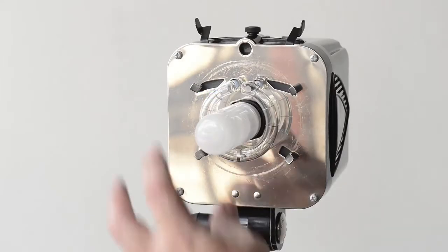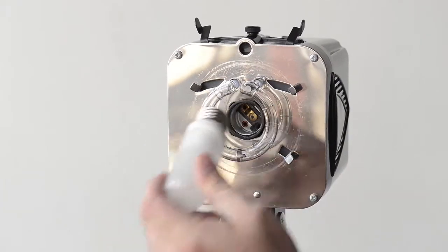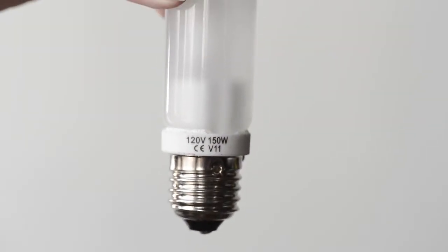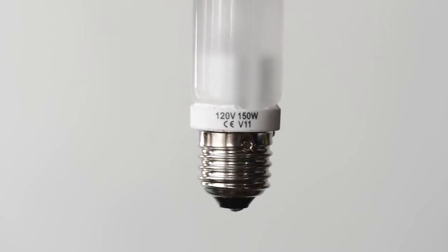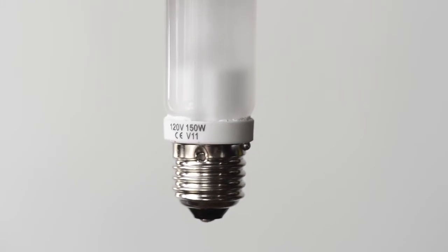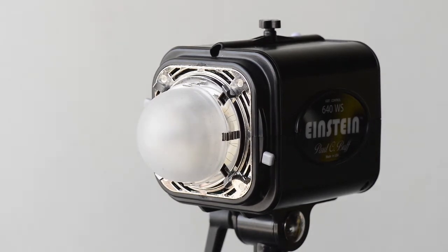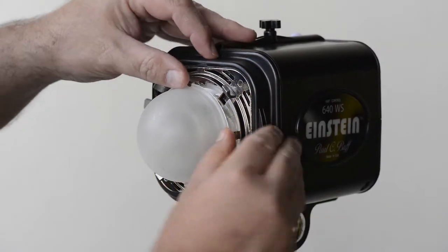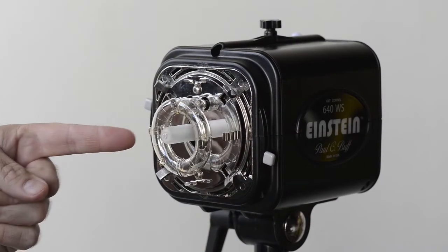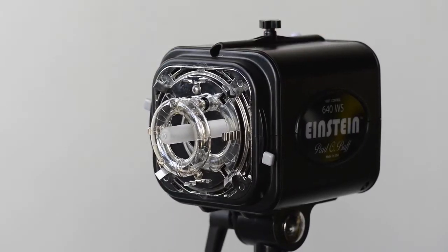The modeling lamp is a big difference between all of these — they use three different types between them. The original Alien B uses an Edison base screw-in light bulb design. It works well but does put out a bunch of heat, and as a result there's a limit to the highest wattage lamp you can put in, so you want to be careful about that. The Einstein uses an incandescent-type bulb — much smaller, much brighter at 250 watts — and puts out a lot of heat and can burn you.